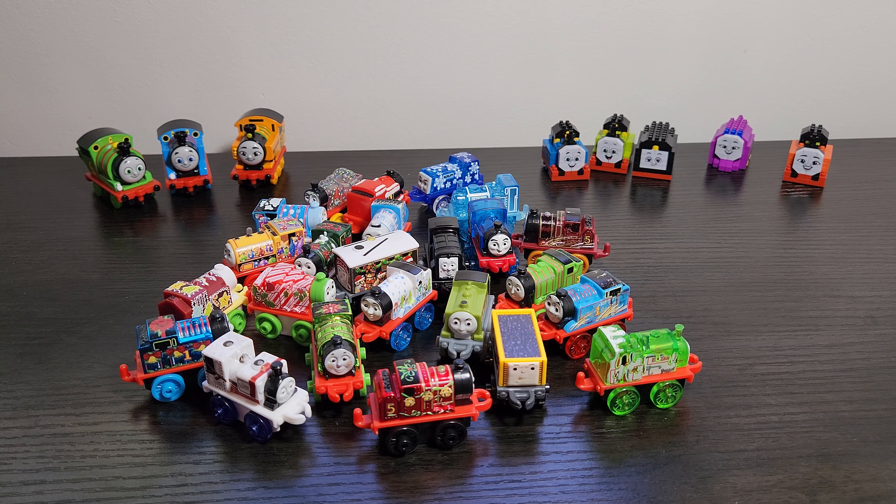Time for some final thoughts and pricing. Normally I would split up a Minis set and say which ones I like and don't like, but this might be the first set of Minis - either a series or an advent calendar - in a very long time where I like all the Minis in here. They are all fantastic. This is a great selection. You get a lot of fun winter unique themed engines that look really nifty, some cool 'normal' variants as well as classic characters. This is probably one of if not the best Minis advent calendar I have ever seen - which is surprising given we're apparently at the end of Thomas Minis. It feels like they've gone all out this year, from the metallic engines to the bauble doors to the play mat and the presentation.